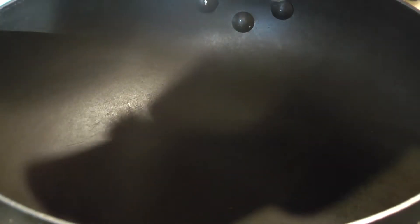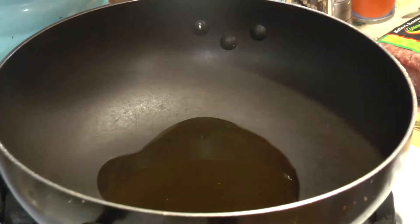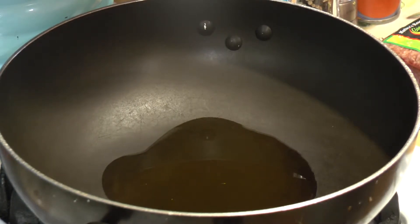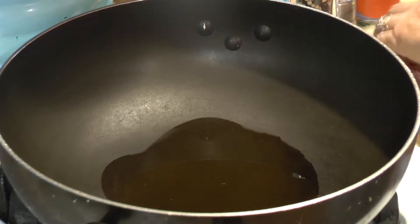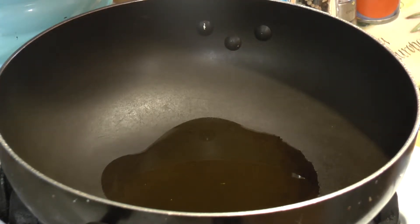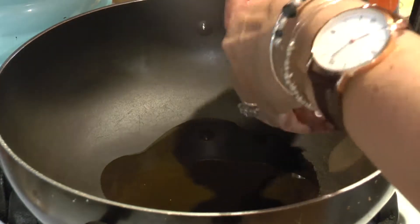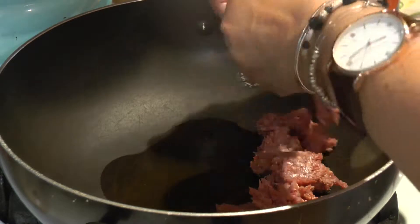I'm going to add a little bit of olive oil to the pan, turn it on, and we're going to put our ground beef in and start to cook it. This is a quick recipe that we found from looking through a cookbook, and this is our version, a little modified. We'll just break up the chop meat.